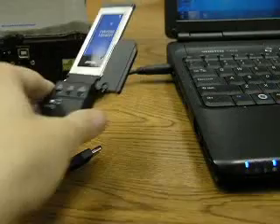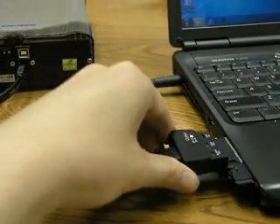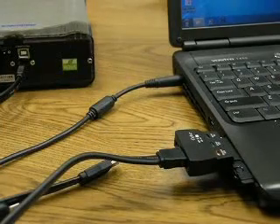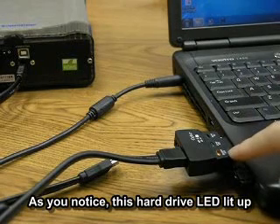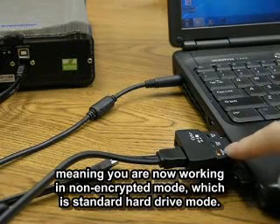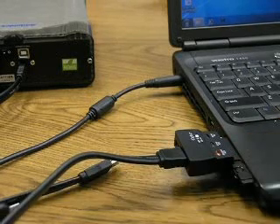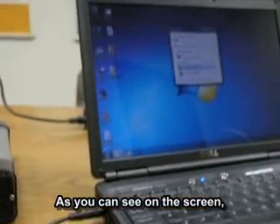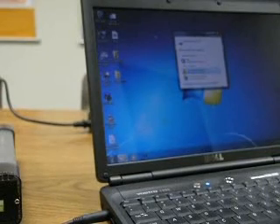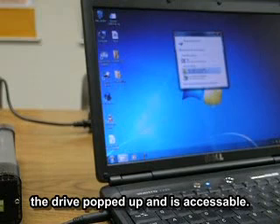Now let's go ahead and plug it back up. As you notice, this hard drive just lit up, meaning that you are now working in non-encrypted mode, which is a standard hard drive mode. As you can see on the screen here, it will pop up your drive so you can access the data now.